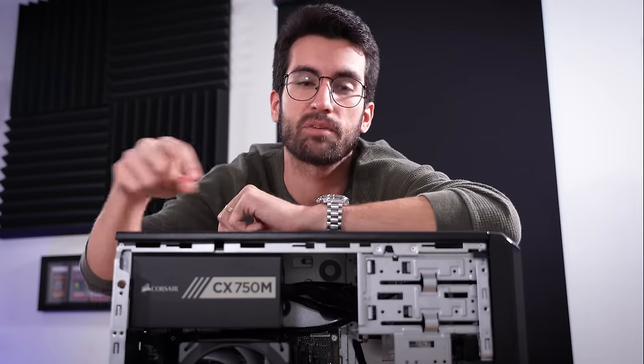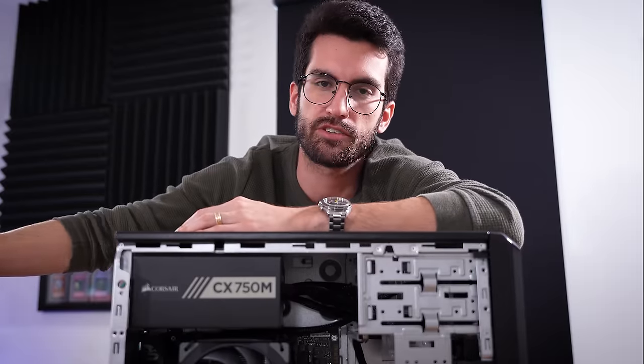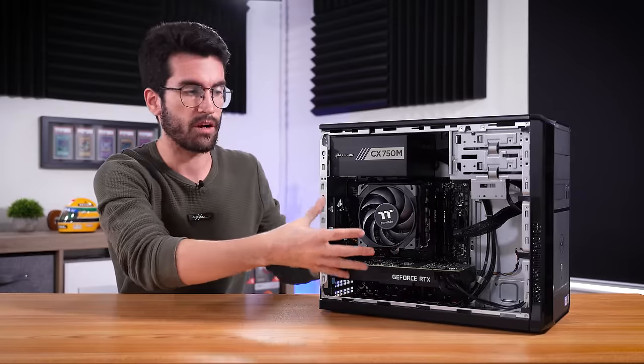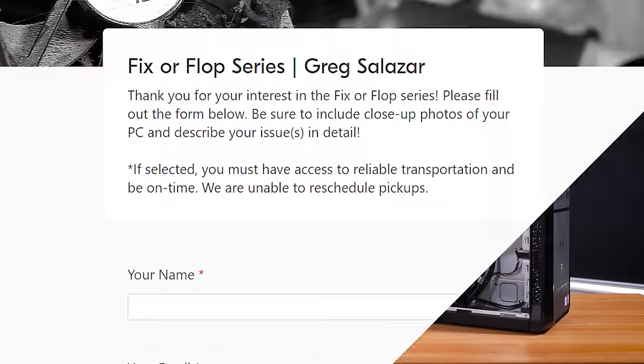In exchange, we get to film videos like these and post them on sites like YouTube — that's how I make my money. I'm not going to offload any of that charge to the owner who's already gracious enough to loan us the system for at least a few days. So if you have a broken computer — maybe it doesn't power on, or maybe it does but doesn't send a signal to your monitor — be sure to fill out the form linked in the video description.